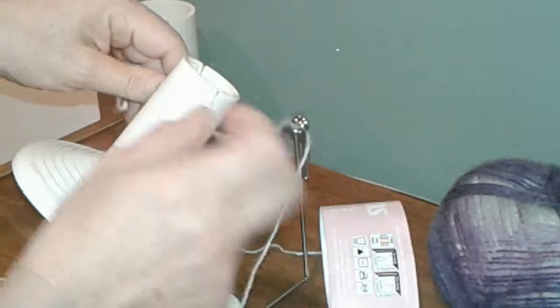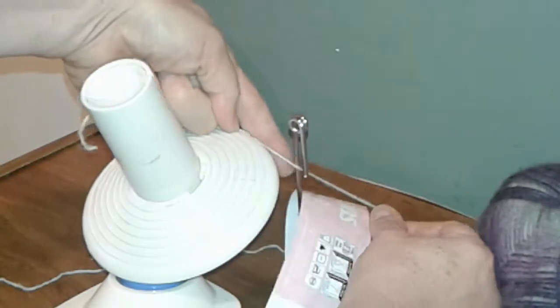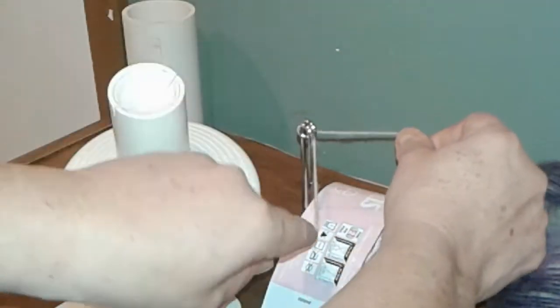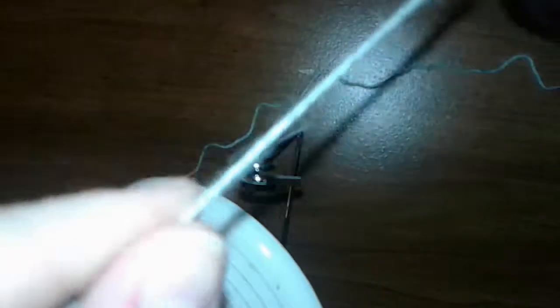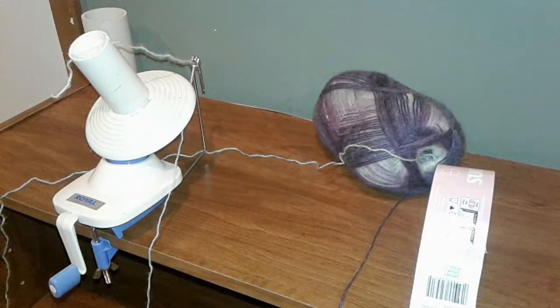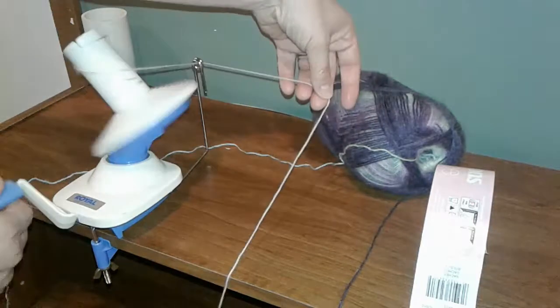I'll do that again for you. The yarn goes next to this post right here, then bring it up and it loops between these two sections. Then down and around the piece that sticks down, and into the slots. Here's the top view: take the yarn, put it down below, pull up. It goes in between the first and second and then down and around that little stem, then into the slots. Once you have the yarn in, wrap it around like this, then hold onto this section a little bit and start winding.